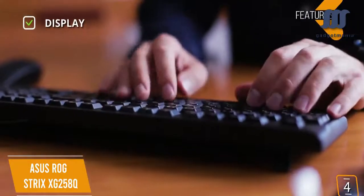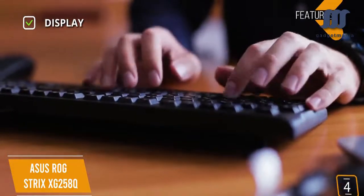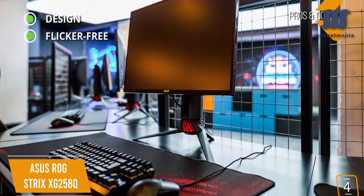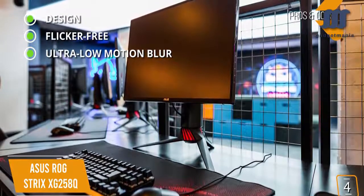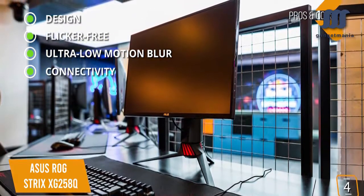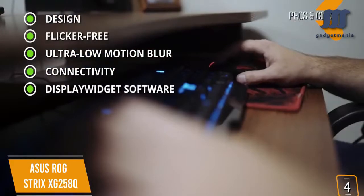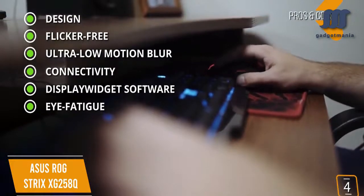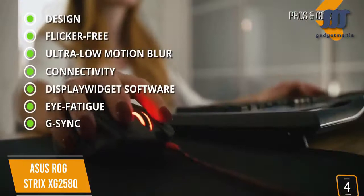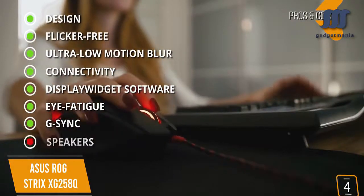Key features: Display — 1920x1080, 24.5-inch TN panel, 240Hz, 3ms input lag, and 1ms response time. Stand — fully adjustable ergonomic with height, tilt, and swivel. Aura Sync customizable RGB lights. Pros: sleek design with narrow bezel for seamless display; flicker-free to reduce eye strain; ultra-low motion blur technology for clearer motion; plenty of connectivity including DisplayPort 1.2, HDMI 2.0, HDMI 1.4, and dual USB 3.0; display widget software for configuring settings; ASUS EyeCare with TUV Rhineland certified blue light filter; and G-Sync compatible with adaptive sync for a tear-free experience. Con: no built-in speakers.